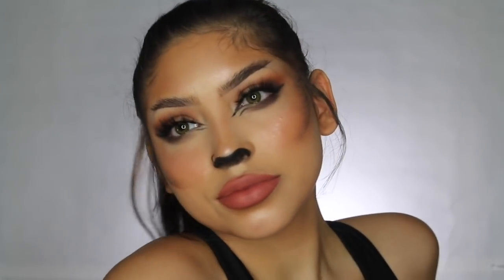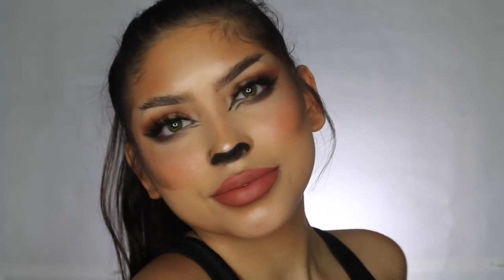After that, I set my face, added some lashes off camera, and that completes this look. I really hope you guys enjoyed this video — please give it a thumbs up if you did, subscribe if you haven't already, turn on your notifications, and I will see you guys in my next video. Bye — I love you guys so, so much!